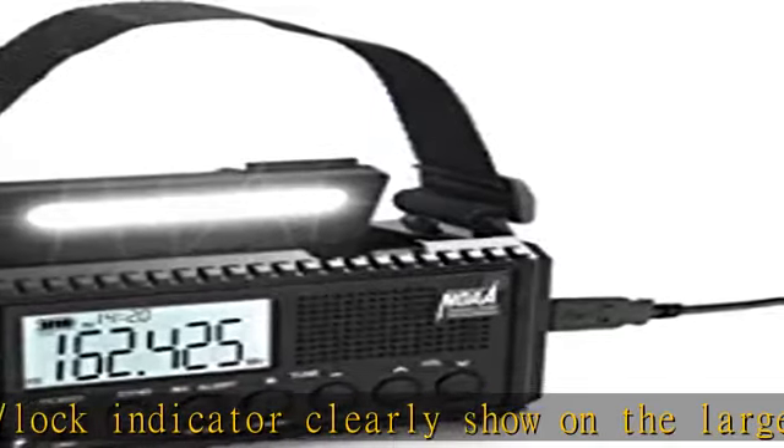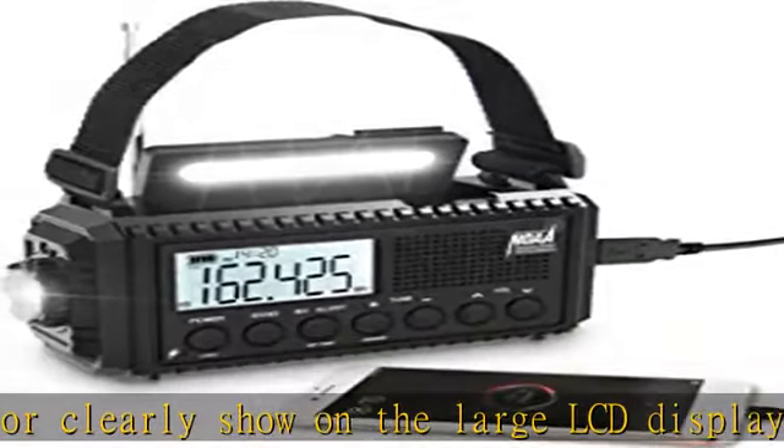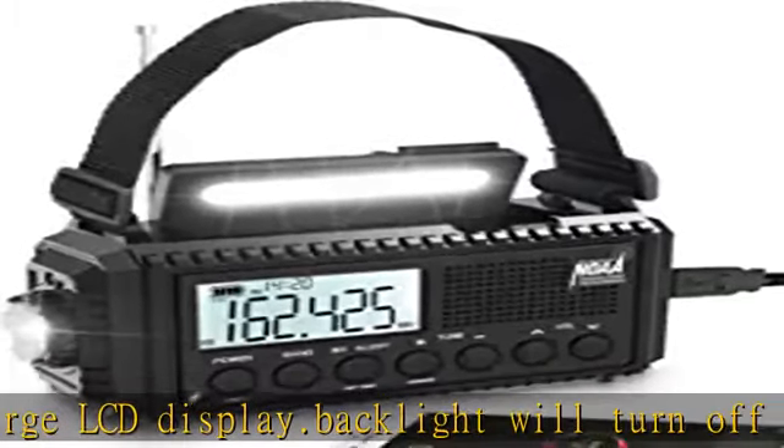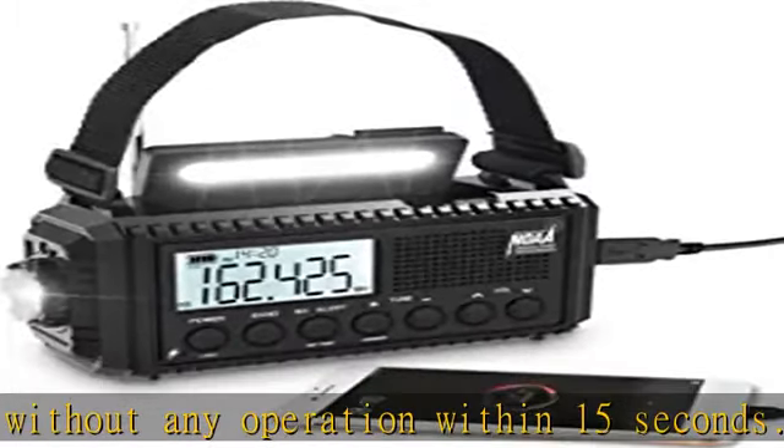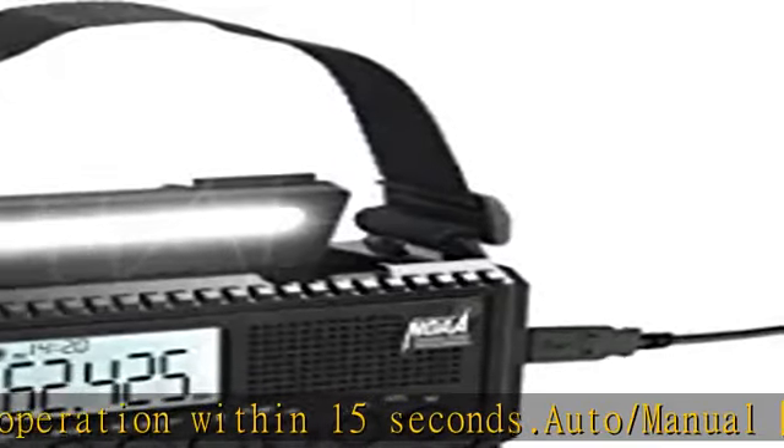It works perfectly for listening to local AM/FM radio and shortwave radio. This comes with a large 5000mAh rechargeable li-ion battery that can charge more than one cell phone in an emergency. Five power options mean you never have to worry about it powering off.